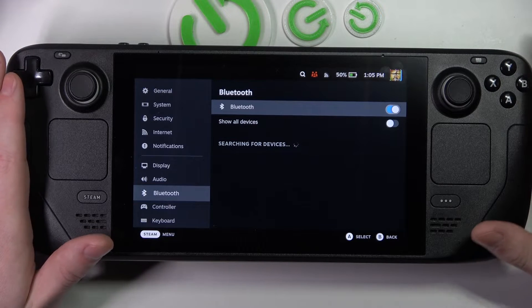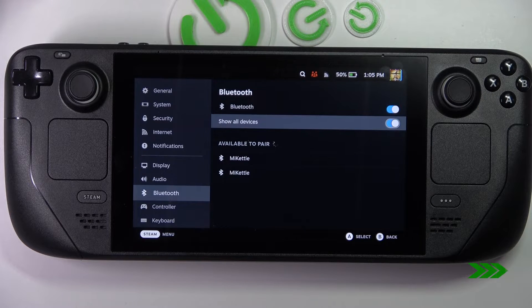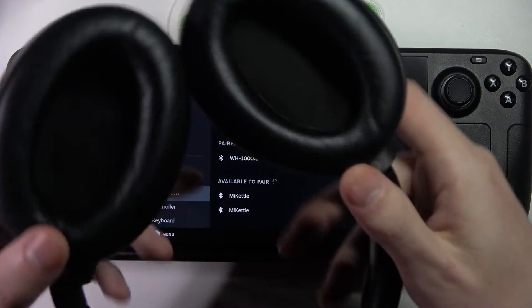So now it's disabled and we can wait till they show up right here. Here they are. Click on them and they are connected right here.